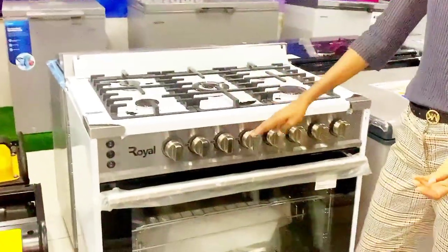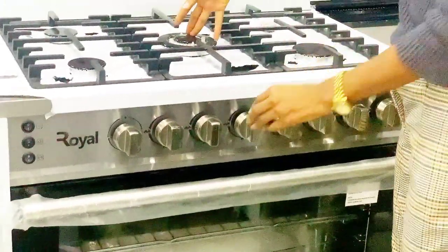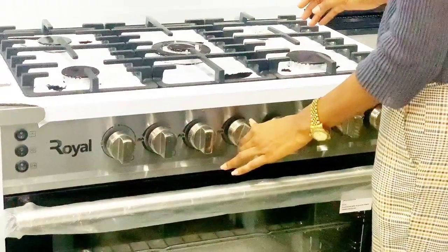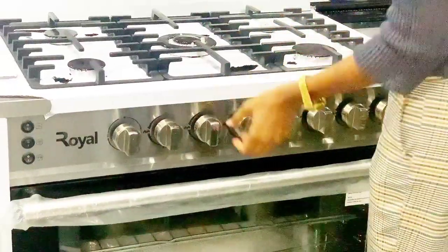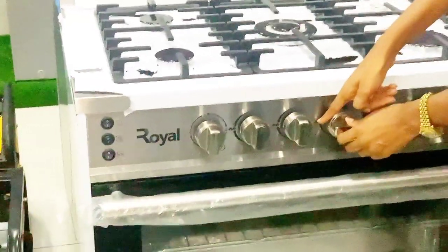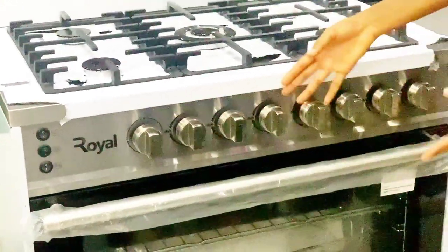Now we'll jump into the next knob. This next knob is for the middle burner. If you want to turn it on, you push in and take to your left. If you want to reduce the flame, you take it down — as you're going down, the flame is reducing. If you want to increase your flame, you take right while the burner is on and the flame increases. There's an automatic stop here which is the maximum flame. And if you want to turn it off, you push in and take it right back up.